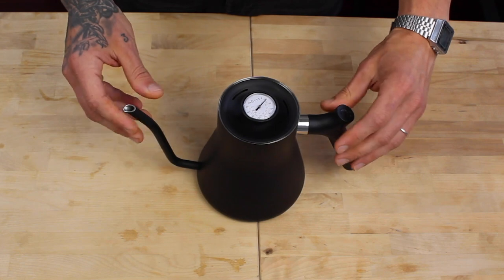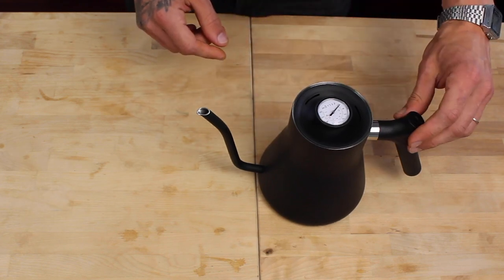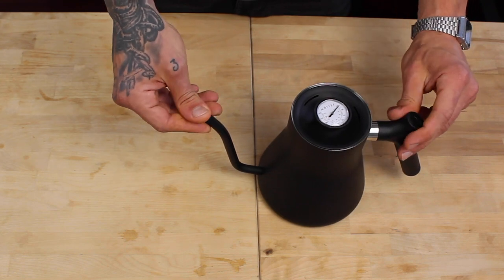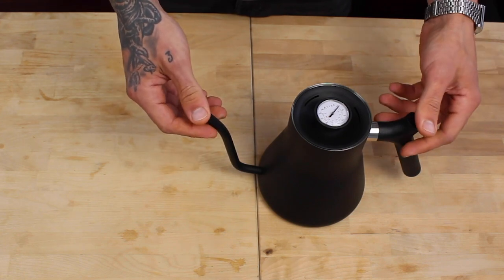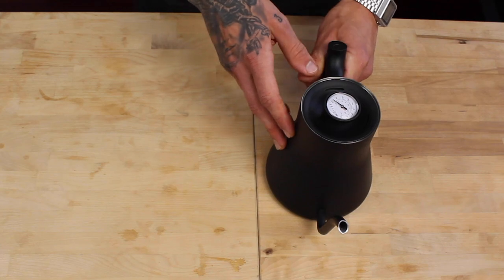I don't know if you can see it in the light but it kind of looks cool. We will put this kettle to good use — we'll start making videos about pour-over coffee with the V60 and the Kalita, so watch this space. If you haven't subscribed please do, and if you've enjoyed this video press the like button. Stay tuned for some pour-over action later on — thank you for watching and have a wonderful day.